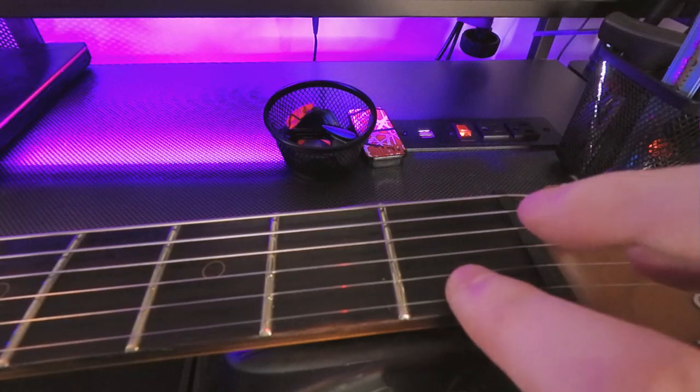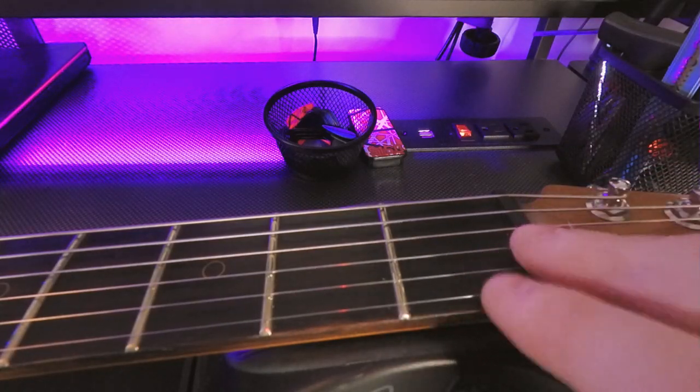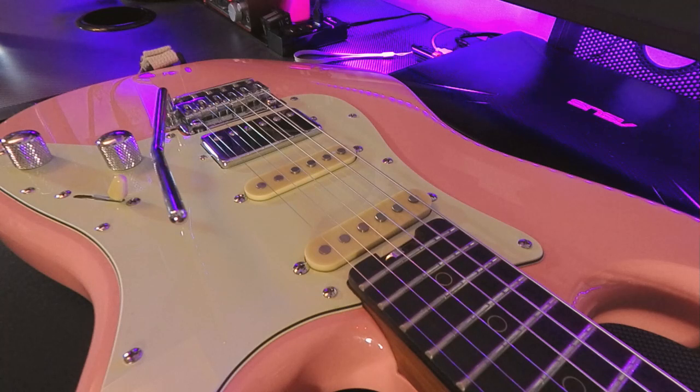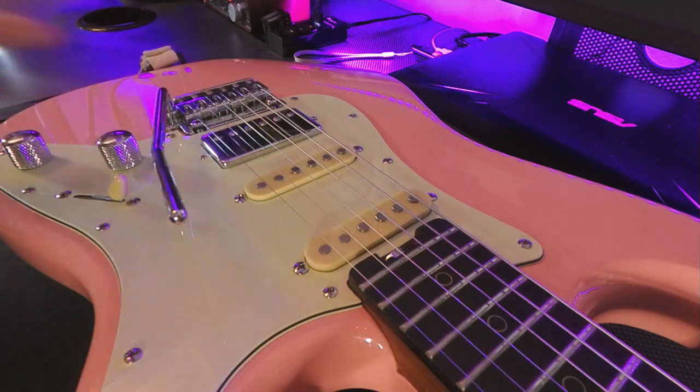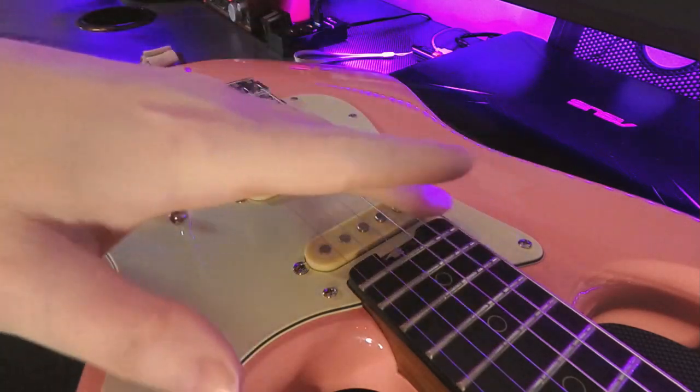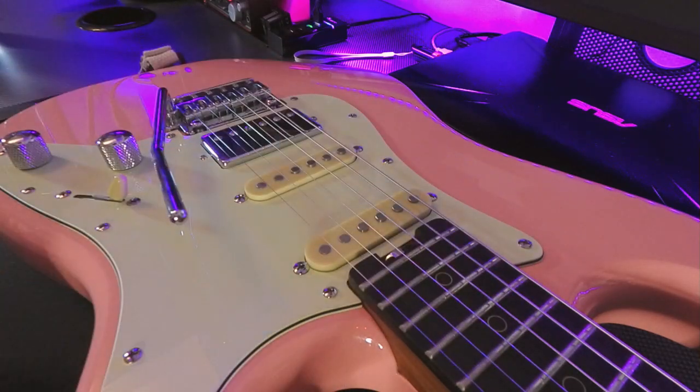If the nut is too low or too high, this first note can be really out of tune. Also, if your nut is cut too low or too high, it doesn't matter what you set your bridge saddles to — you won't be able to get the action proper for the entire guitar. It's always going to be either too low or too high.